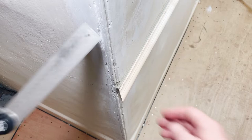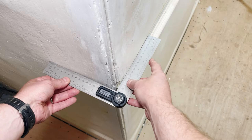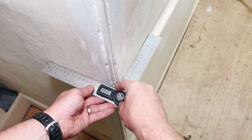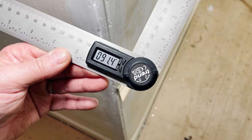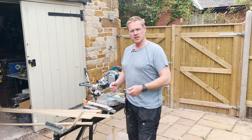Now let's measure the angle we need to cut. We set our angle gauge or protractor at the height we need it, so it needs to be at the dado rail. Make sure we've got the angle with the ruler parallel to the wall in the right place. Lock it off and there we go: 91.3 degrees. Half of this is what we'll need to cut for the mitre angle — not half of 90.